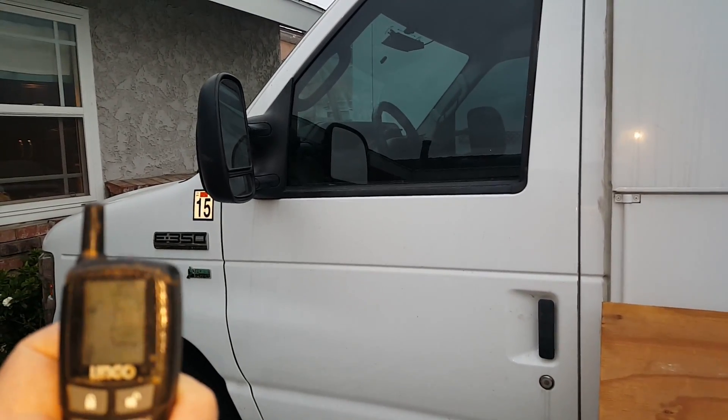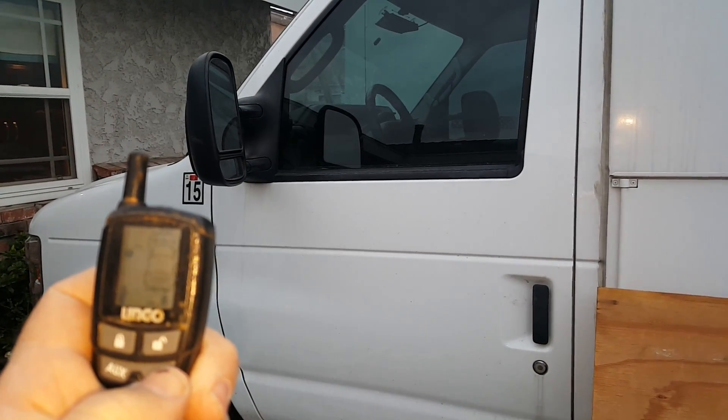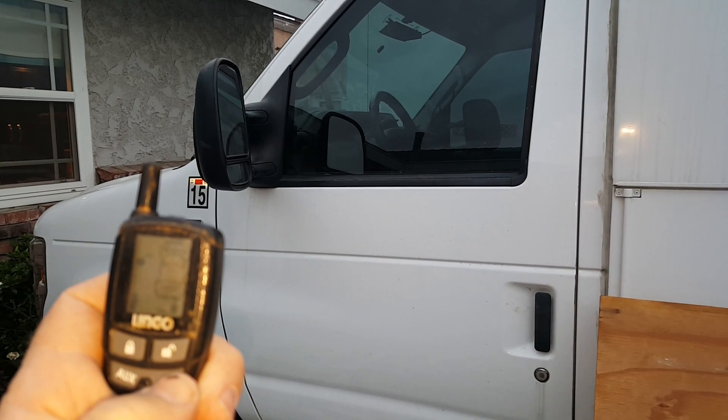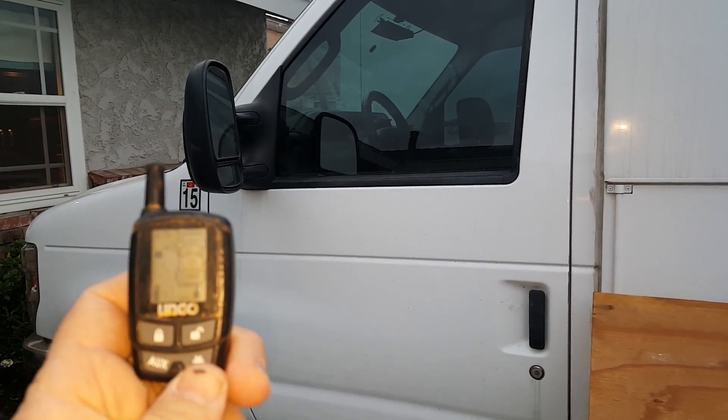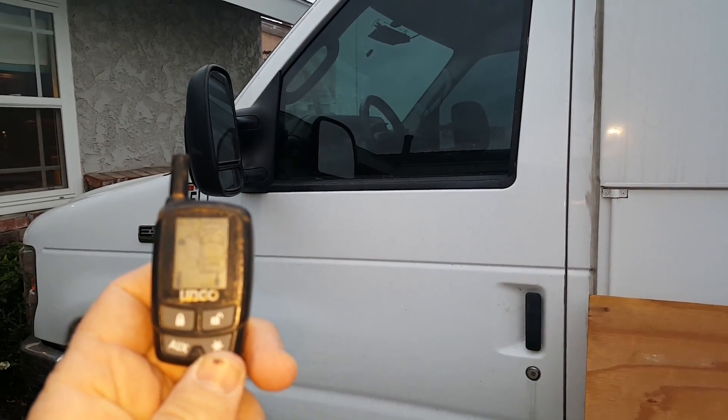Check this out. Stays on for 12 minutes. If you don't get in, it automatically shuts off.